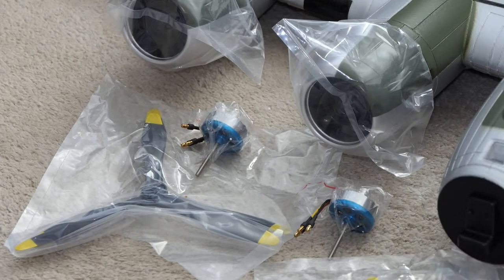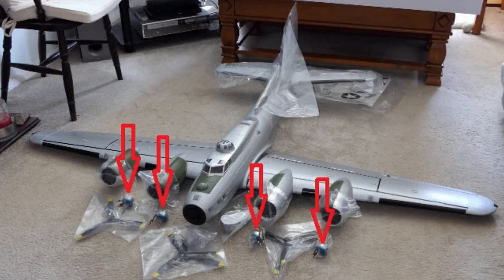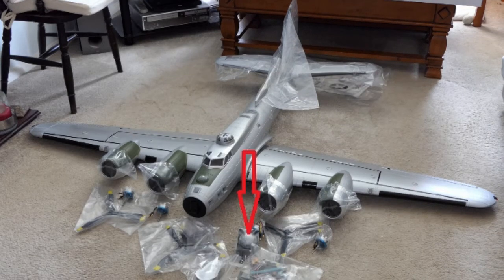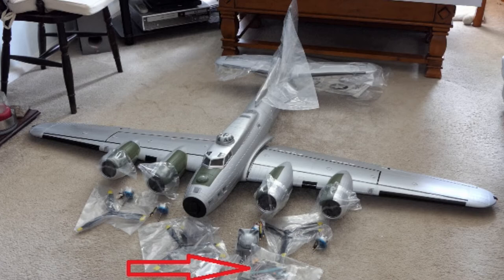The motors have circular mounts behind them which go into a receiver on the main engine body, and then the nacelle just pops over the top — you have four of those. One bag contains the ball turret, which actually has a lot of machine guns that will be placed around the plane. You also get a goodie bag full of bits: ring mounts, velcro, wing screws, nuts, bolts, screws, metal spars, and XT-60 connectors for the motors. It's got a lot in there.